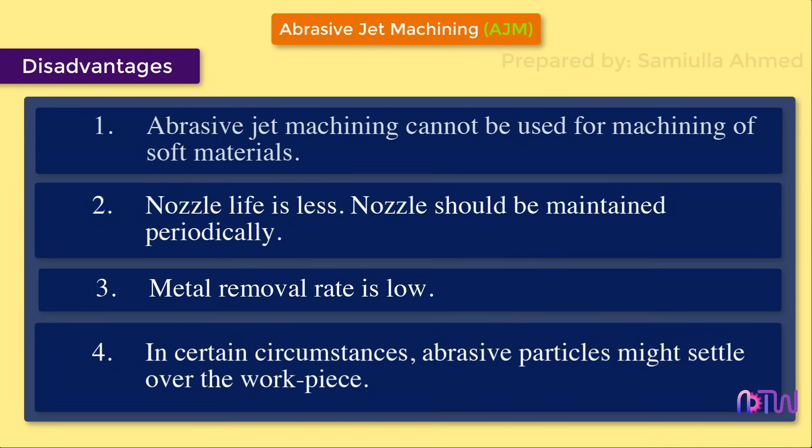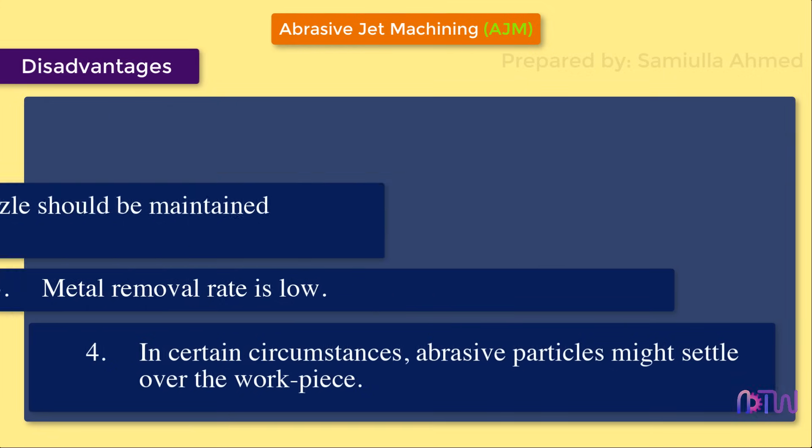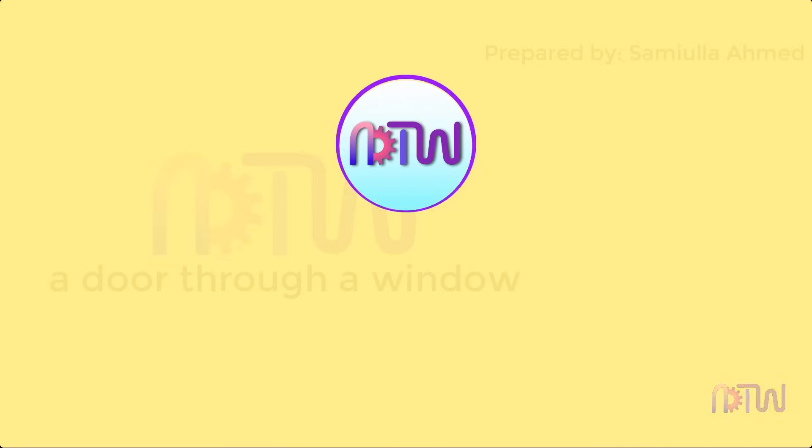Hope you have understood abrasive jet machining process. If you like this video and want more such videos, like and share with your friends. Click on the subscribe button and turn on the notification so that you never miss an update.